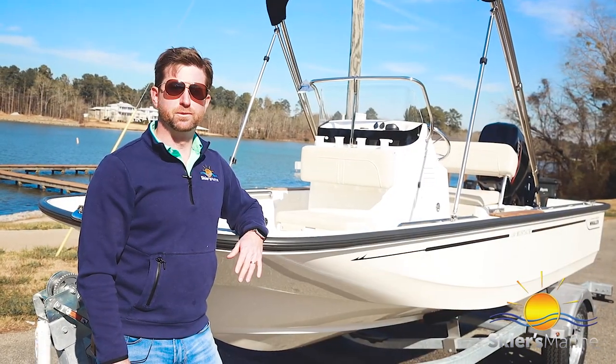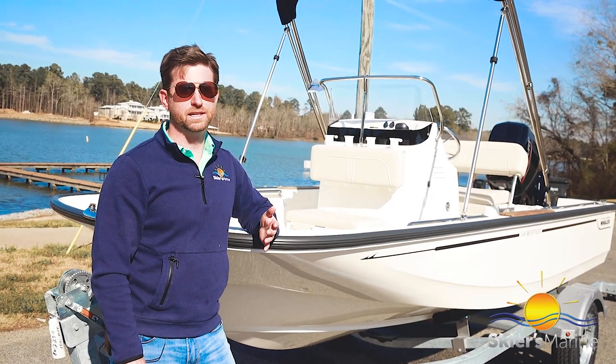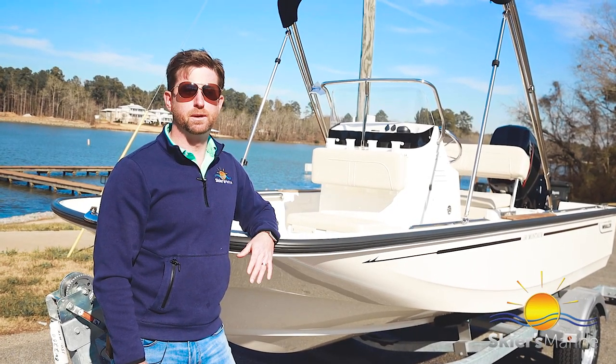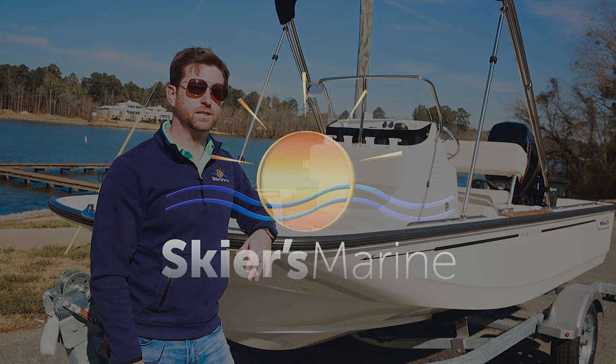That's a wrap for the 150 Montauk. I really enjoyed walking you through it and I hope you enjoyed getting to see it and check it out. If you think this might be the boat for you, stop by one of our authorized Boston Whaler Skiers Marine locations and see one for yourself.